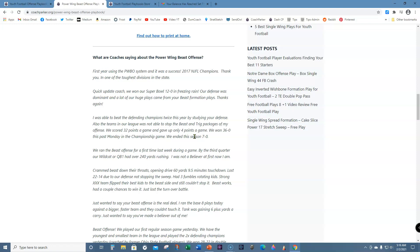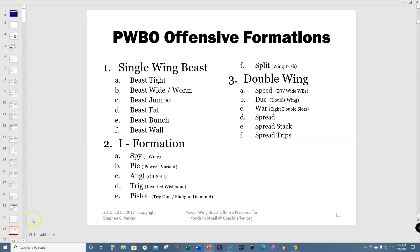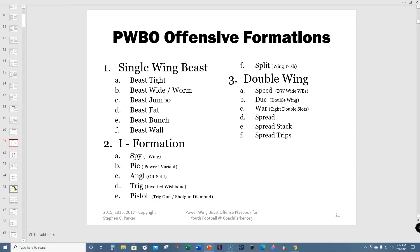There are a lot of coaches now drawing up their own playbooks and talking about the beast offense. Seven years ago, very few people outside of maybe single wing groups knew what the beast was. Here are the formations: the single wing beast with sub-formations tight, worm, jumbo, and fat; the I-formation; the I-wing with spy, pie, angle, and trig; and the double wing speed formation. Here are the main six formations I run now in beast formation. I've got an under-center position I call buck or eight, and also shotgun.